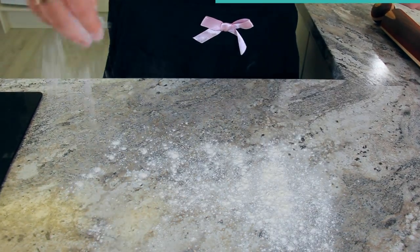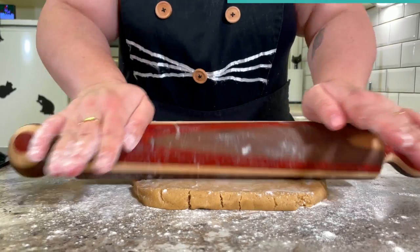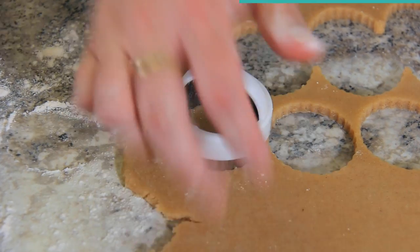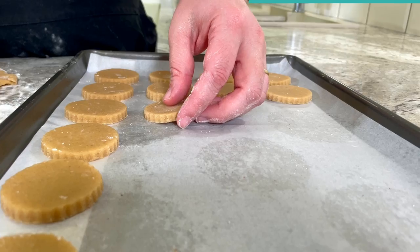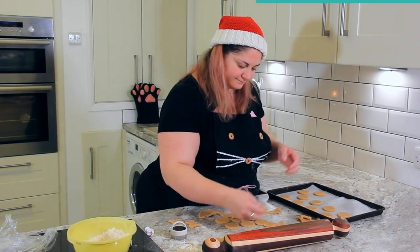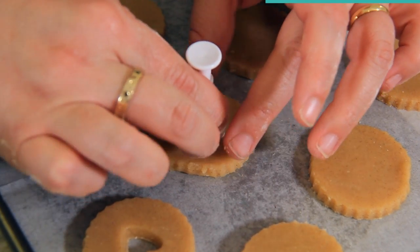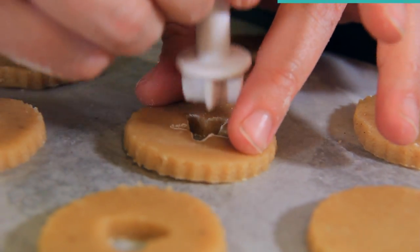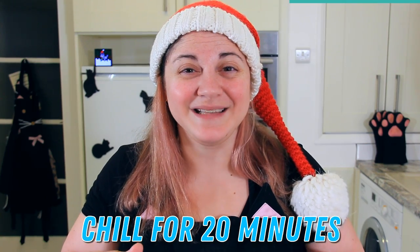Once your dough is chilled, sprinkle your work surface with some flour. Roll your dough about an eighth of an inch thick and cut out your biscuits using a round cutter — mine has a lovely fluted edge. Each cookie will have a top and a bottom. Once you have two trays full, use a smaller cookie cutter to cut a little decoration in the center of the biscuits on your second tray. Chill the cookies for a further 20 minutes to hold that perfect shape.